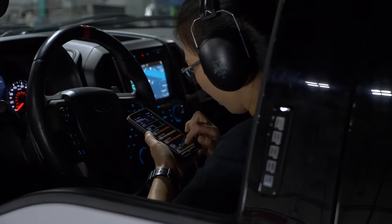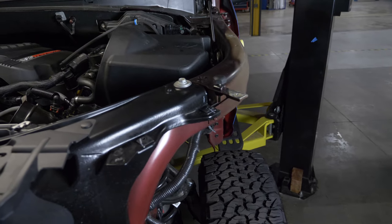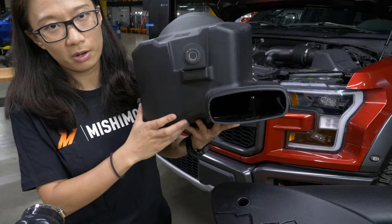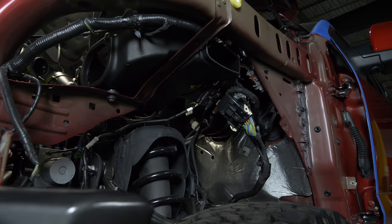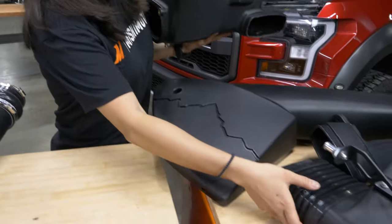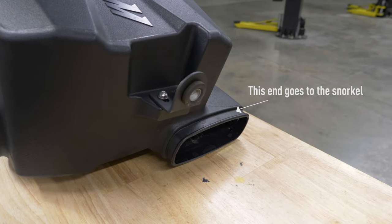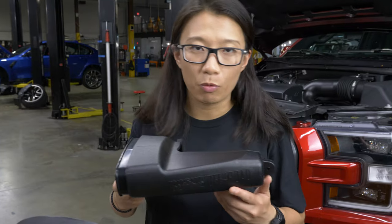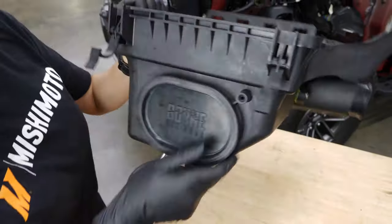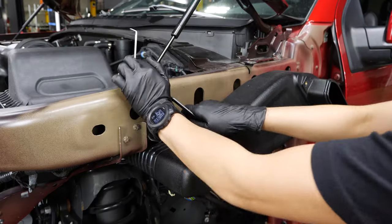Right now we're installing both the intake and snorkel production sample for long-term road testing. We have a secondary air inlet on the side that draws cold air from the fender area. This port is going to serve as a connection point to the snorkel system — the Mishimoto snorkel rubber ducting can connect directly to the Mishimoto airbox. If you want to run the stock intake with the Mishimoto snorkel, we provide an adapter. You do need to cut into your stock airbox, but this will allow you to run the stock intake with our snorkel kit.